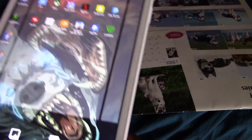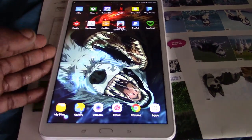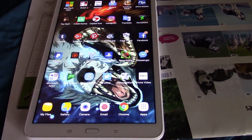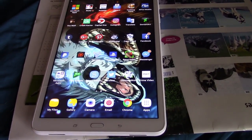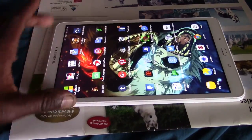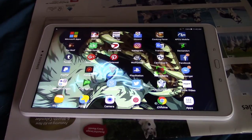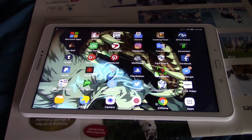I would say this is a very good tablet. It is expensive — it's like $300 — but it is really good and lightweight. I really love it because of its size for movies and stuff. It's also really fast and quick.